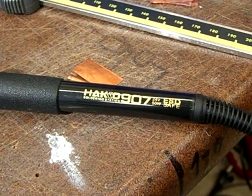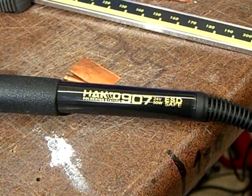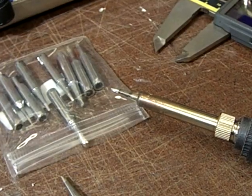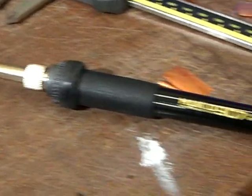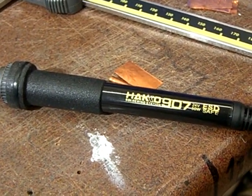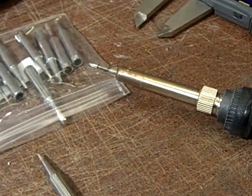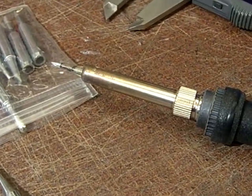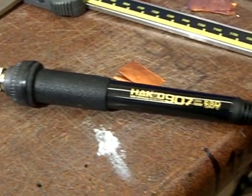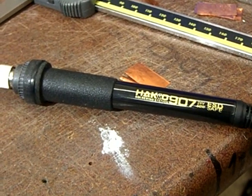Today I want to show you how you can improve the thermal characteristics of this knockoff Hakko 907 iron. These sell on eBay for like six to twelve dollars, and in contrast to the original one they have a small flaw built in which prevents it from performing perfectly. But this flaw is thankfully easy to work around, so I'm going to show you how to do this today.